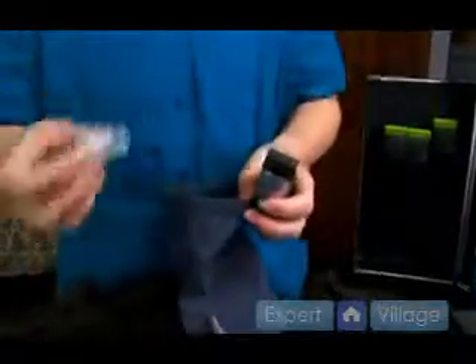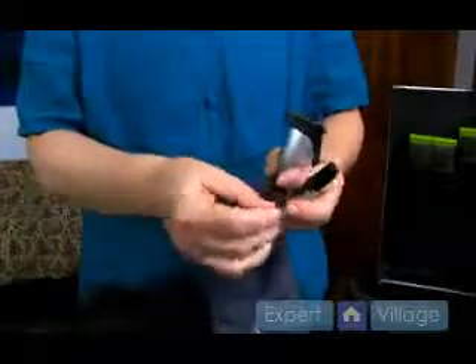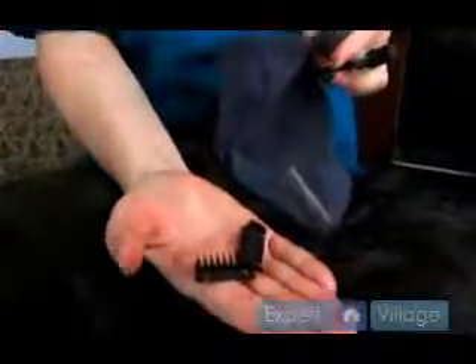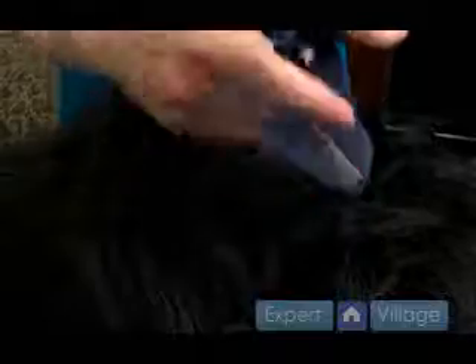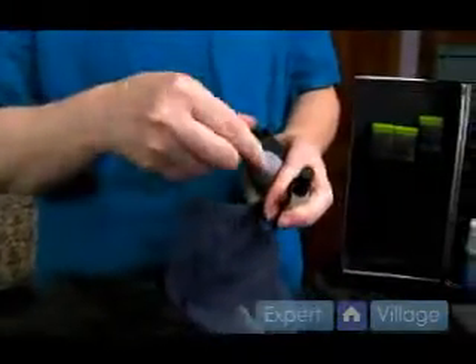It comes with cleaning solution and a little brush tool to clean off the razor. It also comes with different sized attachments that you can place right on here, and that helps you keep your distance from the skin.